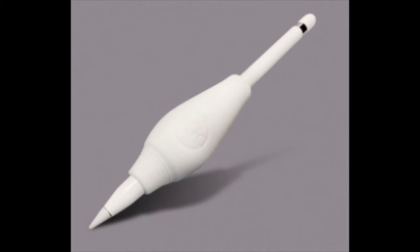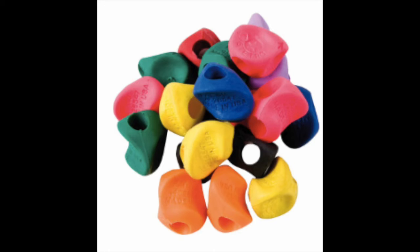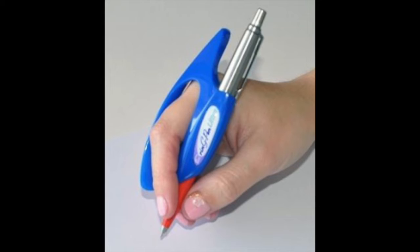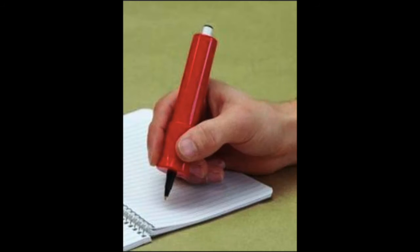They're called pen grips or finger grips. Just type that into Google or Amazon and you'll find so many options. That makes me see I'm definitely not alone in this. As years have gone by they've come out with so much more, which I'm happy to see. If you have any tips and tricks let me know.